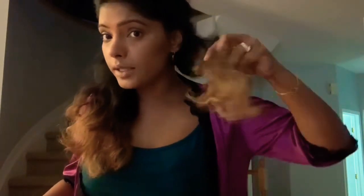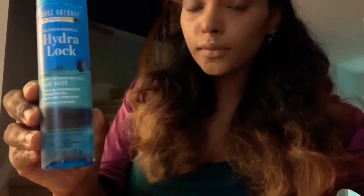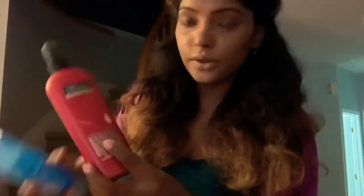Even before blow drying, I think tangle removal is a mandatory thing, and I'm using my comb to get all the tangles away. I'm going to use a hydrating lock because my hair gets super dry, especially at the ends. So I'm going to use a Hydra Lock which is from Marc Anthony's, and the heat protectant I'm going to use is a Dresemise.